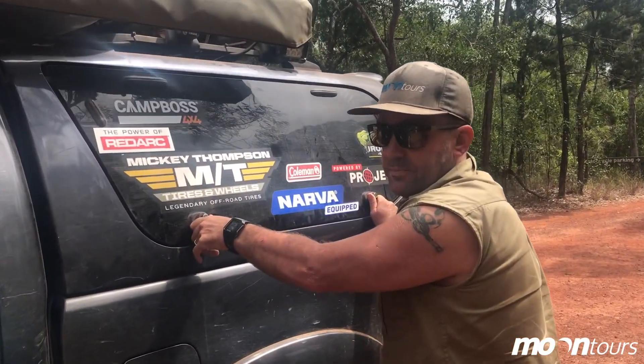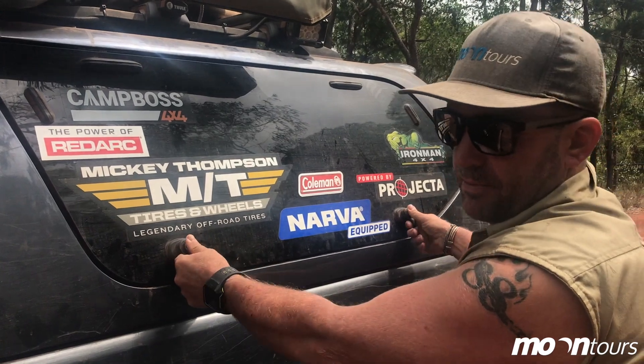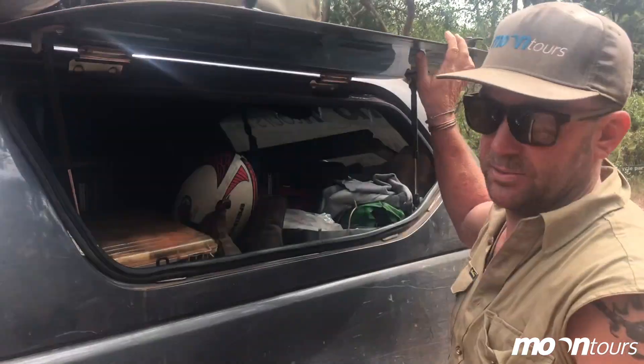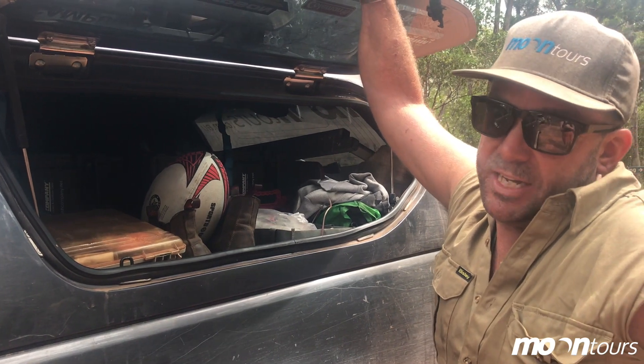A little accident goes to show you, even in the bush, you've got to be careful because you never know what can happen. We've nearly had accidents before and there's been a little one. The Suzuki's got a bit of a sad face.